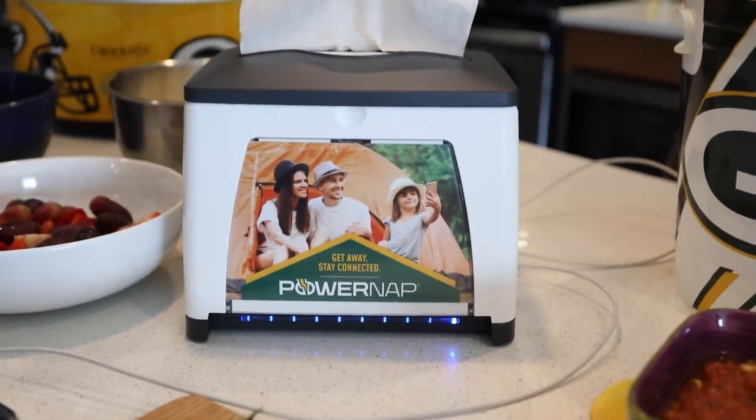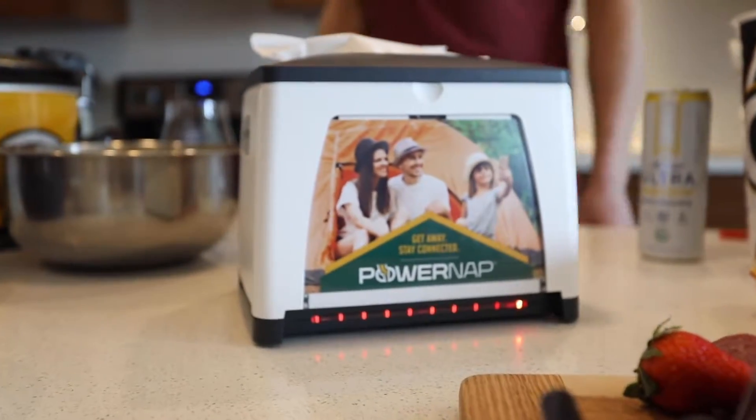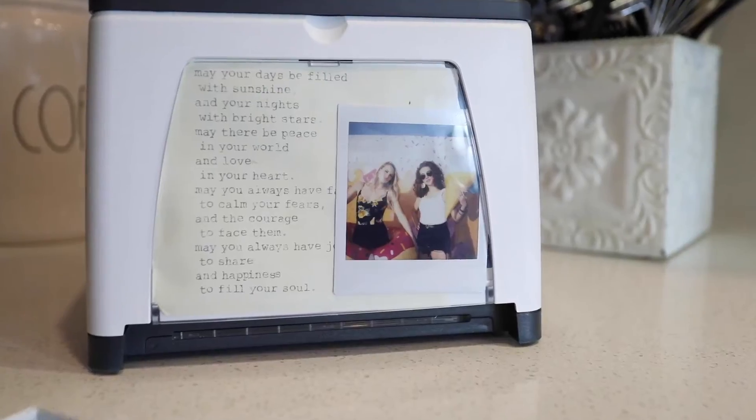Bright LED lights not only give the PowerNap napkin dispenser its modern look, but they also function as a battery light indicator. The clear front panel brings an extra customizable touch — add your own message or photos.